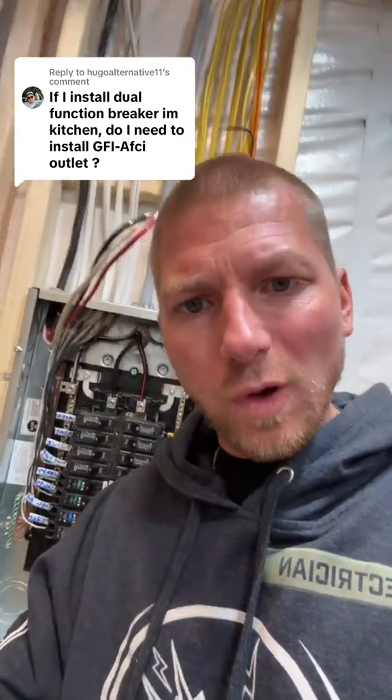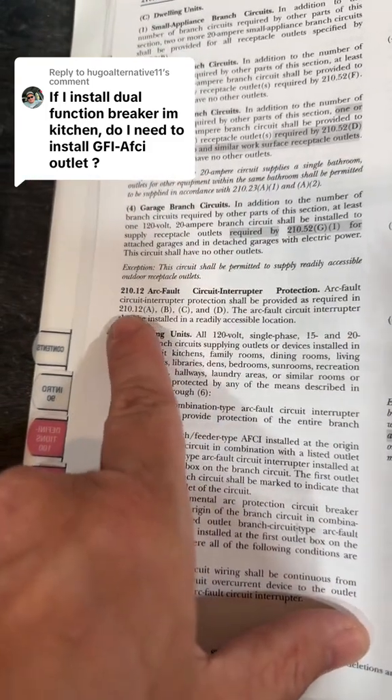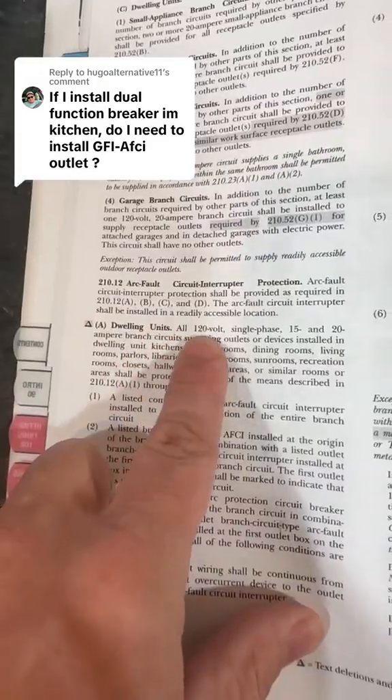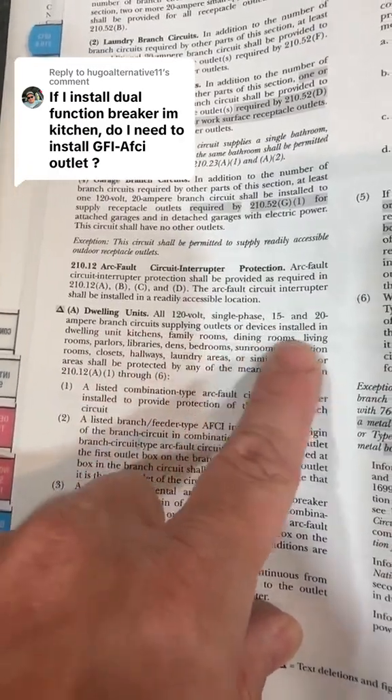Now, what about AFCIs? Let's go to 210.12 — AFCI protection. AFCI protection shall be provided as required in 210.12(A), (B), (C), and (D). AFCI interrupters shall be installed in a readily accessible location. For dwelling units: all 125-volt single-phase 15 and 20 amp branch circuits supplying outlets or devices installed in dwelling unit kitchens shall be protected.